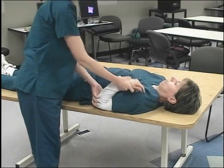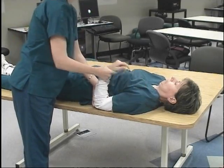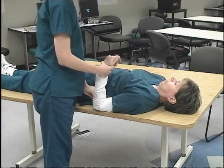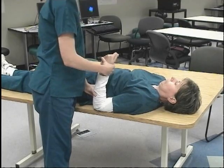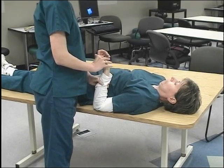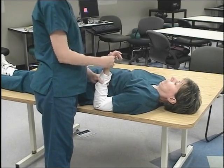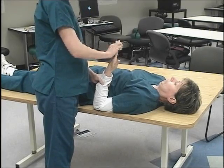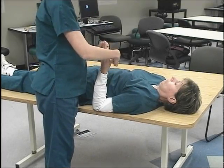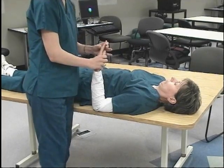Next will be elbow flexion and elbow extension. Then supination and pronation. Then wrist flexion, wrist extension. Then ulnar deviation, radial deviation. Finger flexion, finger extension. And thumb opposition. And that concludes passive range of motion.